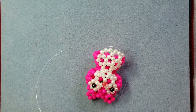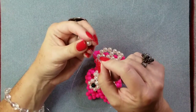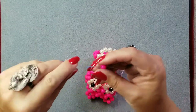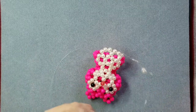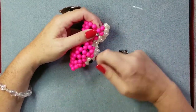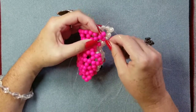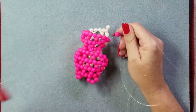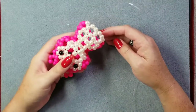Line nineteen: add one number two and one main color and go through two. We're going to go through two — that's one, and there's two. Give it a nice pull, nice and tight. See how this is forming out really nicely.